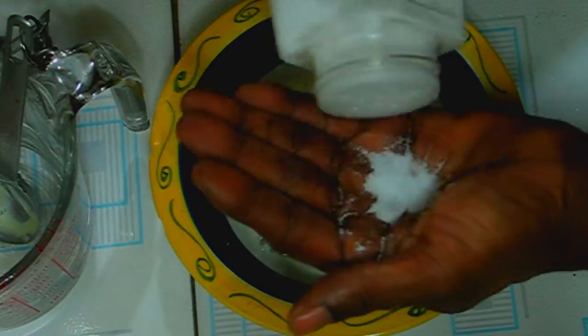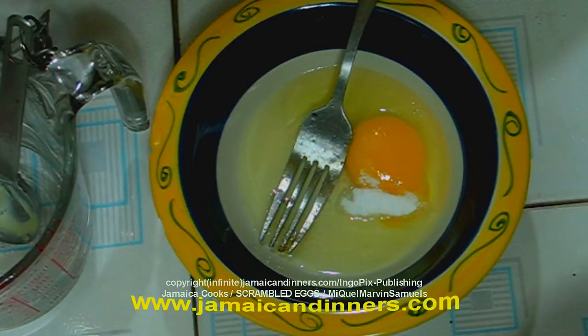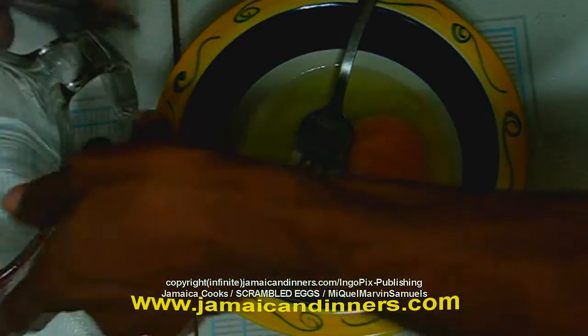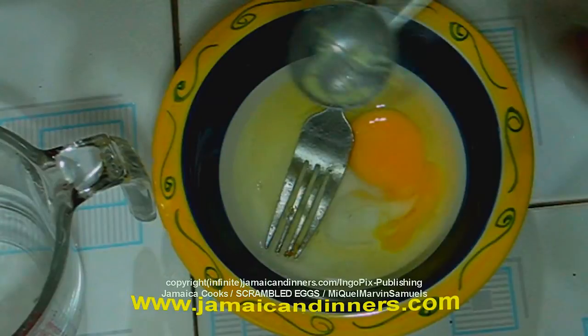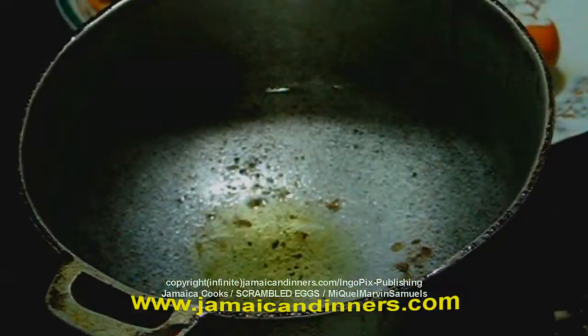Add about a half a teaspoon or a quarter teaspoon of salt. If you add black pepper, just a pinch of black pepper — one, two. This is for one egg.